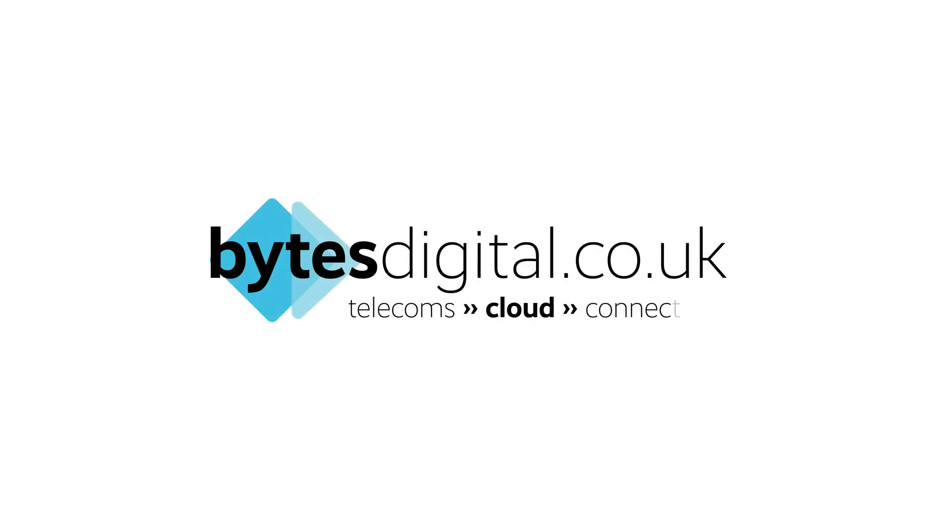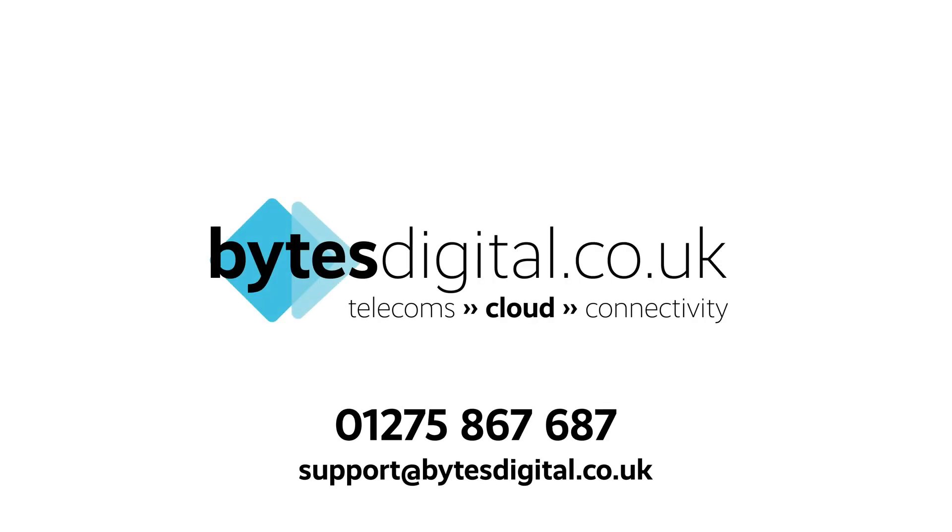That's a brief overview of your Yealink T46 desk phone. For more information or support, please contact Bytes Digital on 01275 867 687.